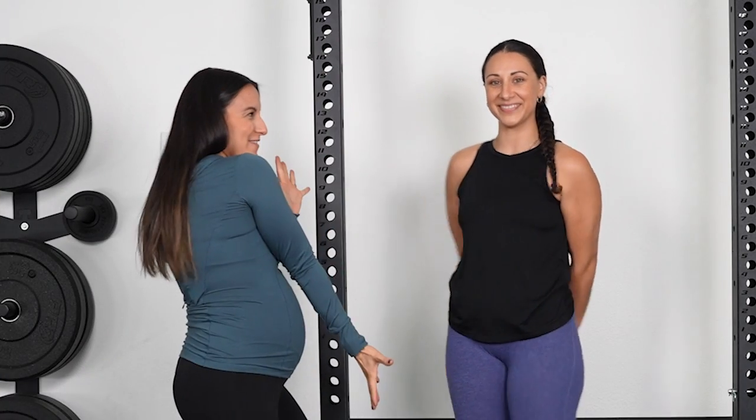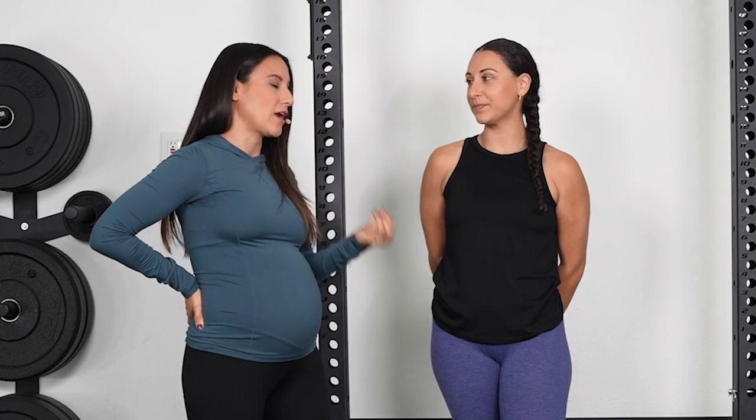Welcome back. It's Dr. Jen Fraboni, better known as Dr. Jen Fit, here with my bestie Moshcon. She's going to be demonstrating the exercise so that it's not just about a modification for pregnancy, but it's actually for everyone — keeping that pain out of your back while you're doing goblet squats.